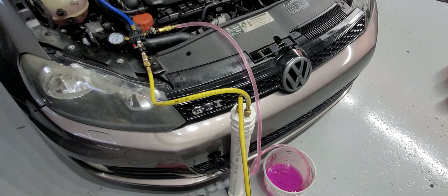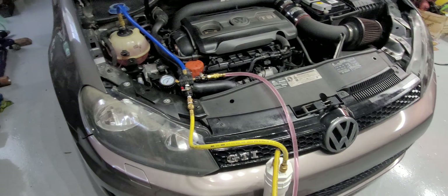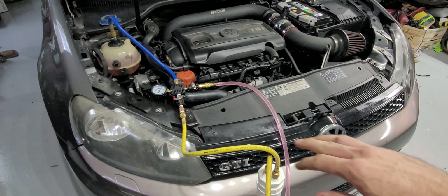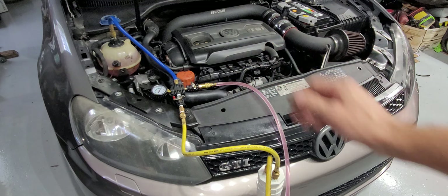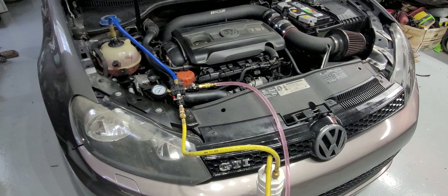I hope this helps you guys. This is a really efficient way to bleed coolant systems and not have to babysit them and run them a bunch of different times. I definitely like this, and with this modification to the tool it works a thousand times better. I hope that helps.